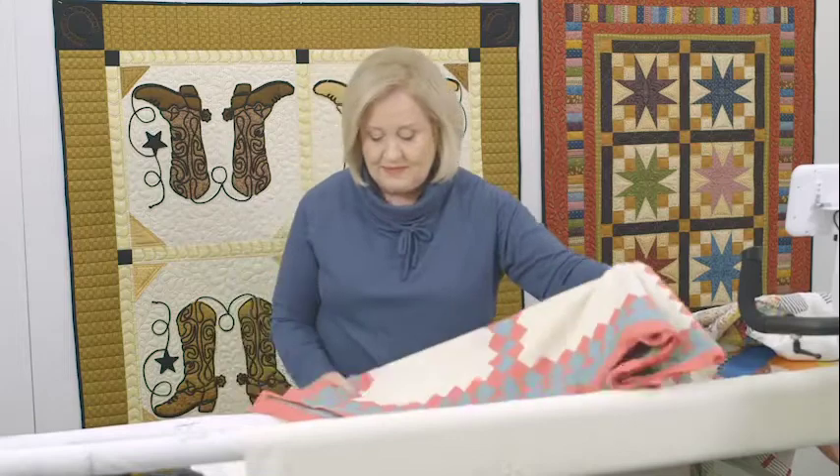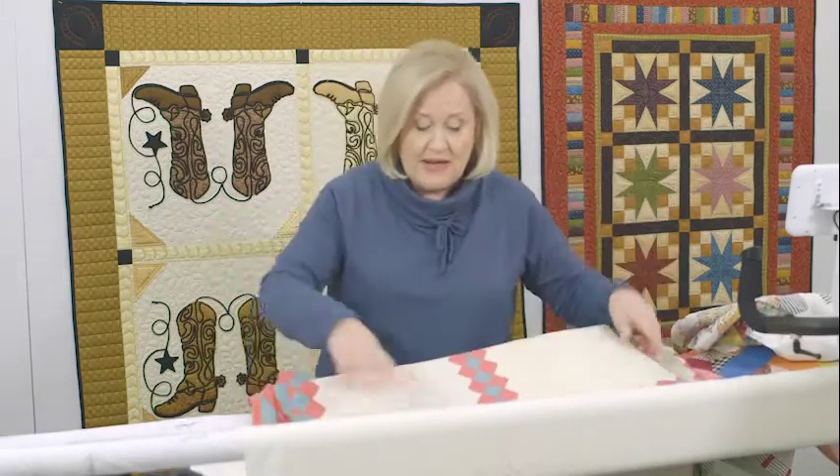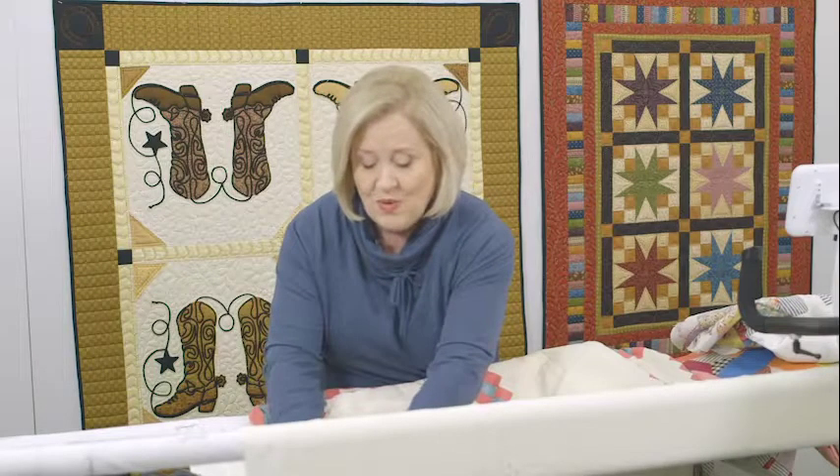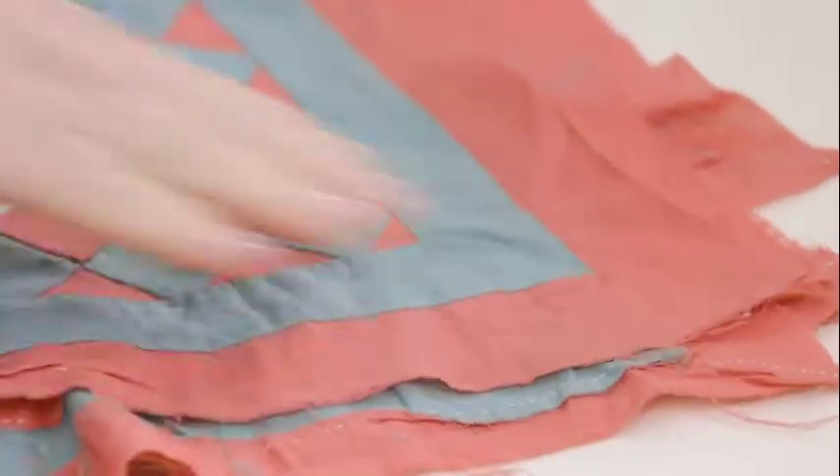Let's look at some of these borders. And look, it's got a mitered corner. Not always do mitered corners look good, so we want to press that and make sure that works.